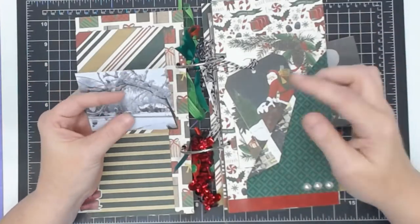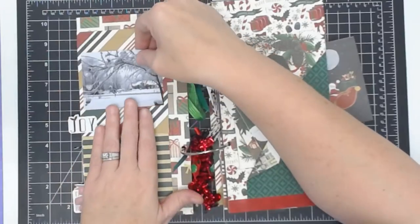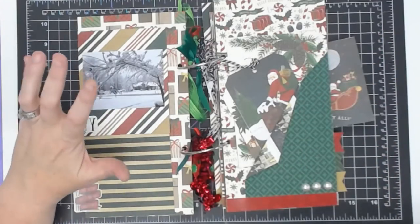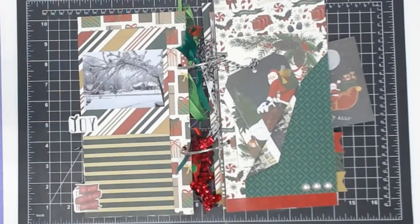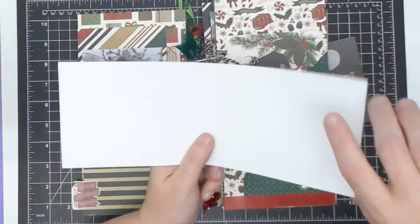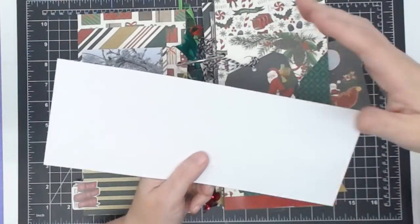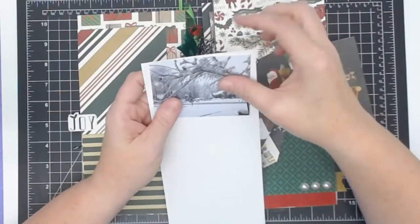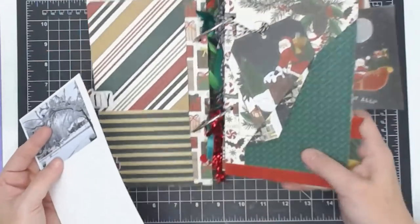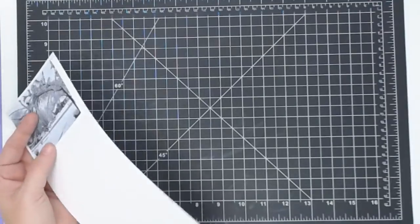The thing I like to do that Brenda didn't do in hers is I like to mat my pictures because I think they pop better. I like to use a white or cream or yellow or something that'll pop. These are card bases that I cut incorrectly, but I'm not going to waste them - it's just paper. I'm going to mat these because look at the difference: if you mat them, they really pop. I'm going to run through and mat some pictures real quick and show you how I'm going to do it. These are my layer guides - I want to use the one-eighth inch side.